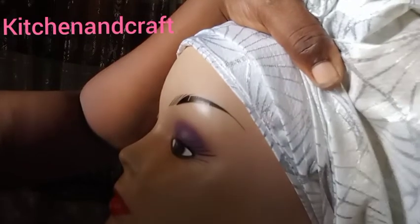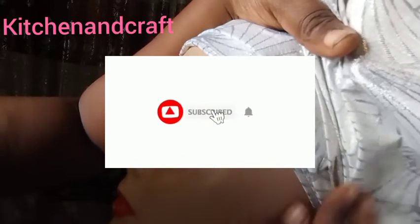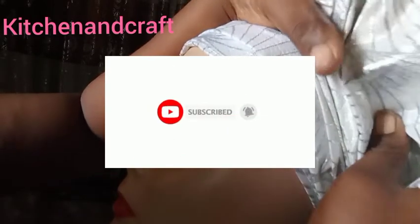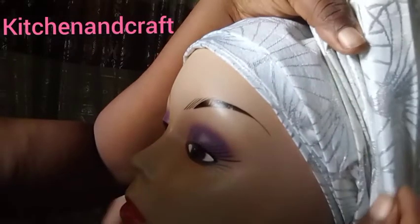Thank you so much for stopping by to watch my videos. For all the returning subscribers, thanks for your encouragement. If it's your first time, please subscribe — just press the subscribe button and the notification button so you know every time we drop a new video.